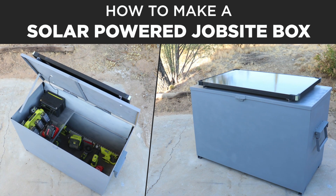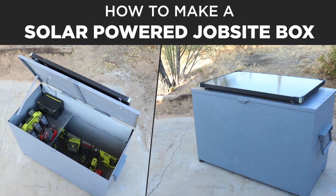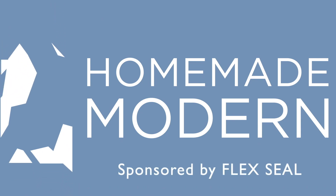Today we're going to make a solar powered job box so we can charge our tools while we keep them safe. This video is sponsored by Flex Seal.